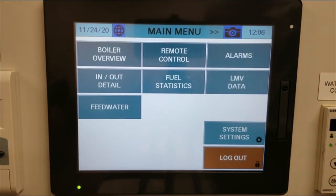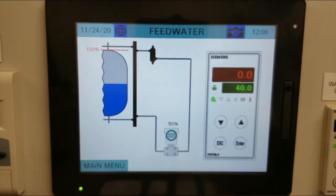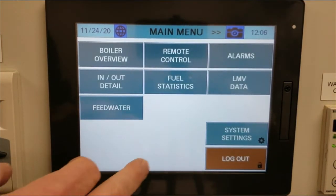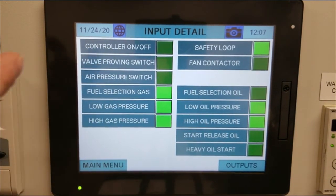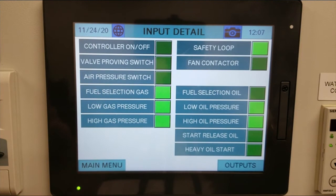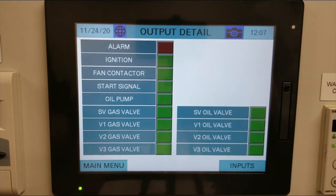There are some useful features now available. You can go into the feed water section, where you'll see the actual level versus the set point — the red is 0 (our actual level) and 40 is our set point. You can also go into the input/output detail, which shows all information from your LMV5. Anything highlighted green is enabled; anything not highlighted is off. These are all your inputs — in this case, gas is selected, low and high gas pressure switches are made, the safety loop is made, and low and high oil pressure switches are made. Outputs are all disabled because the burner is not currently running, but they will light up once the burner starts.